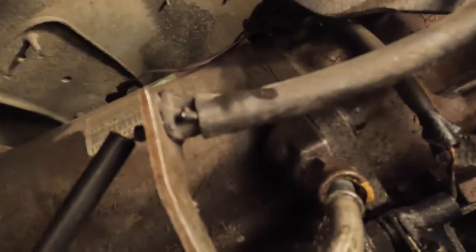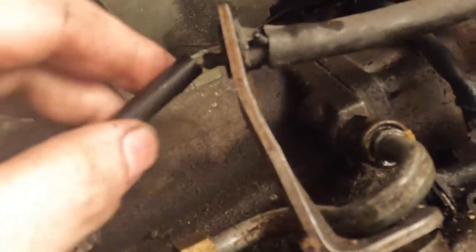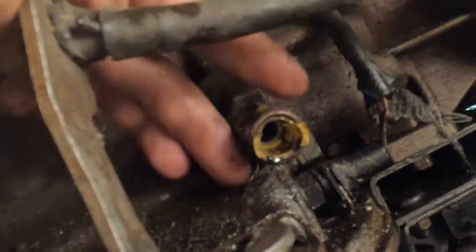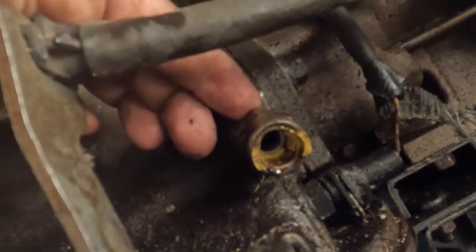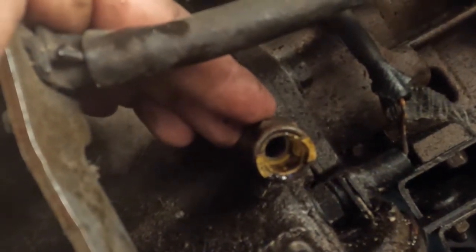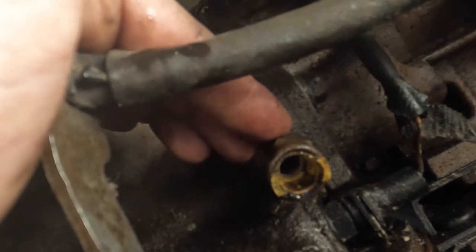For the rear fitting, you're really going to need to remove this bracket — it was a 14 millimeter bolt underneath. This is just a bracket that holds a linkage that runs up to the top of the transmission and then up to the engine bay. For this fitting, you squeeze these two tabs in and it comes out pretty easily. Then you'll need to remove this fitting, which is a 21 millimeter — just an end wrench to get that off. On the front one, there was a male-to-male connector that came off with the fitting, so make sure that comes out so you can put the new fitting in for the new lines.